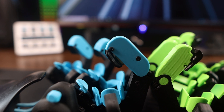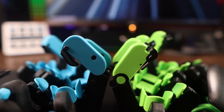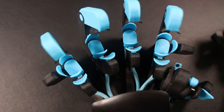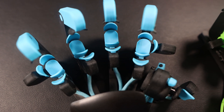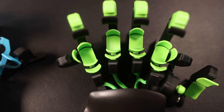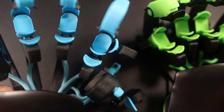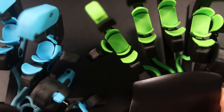Speaking of switches, Azeron claims the switches in the Cyborg 2 have a durability of 50 million clicks, whereas on the 1 it was a paltry 1 million. The caps themselves are also slightly different — a different shape that doesn't look like much, but there's a definite larger surface area with less rounded corners, making them easier to press for me.